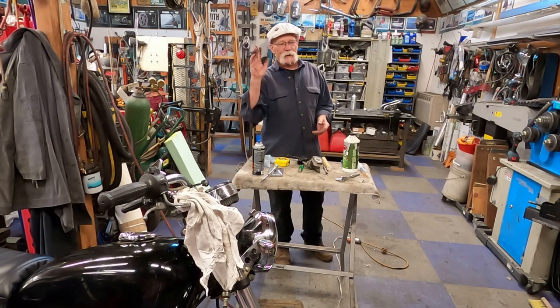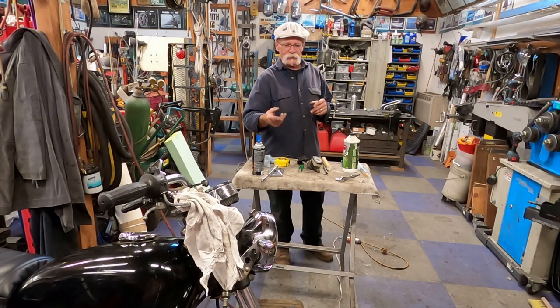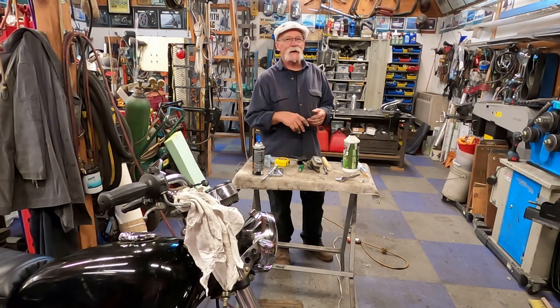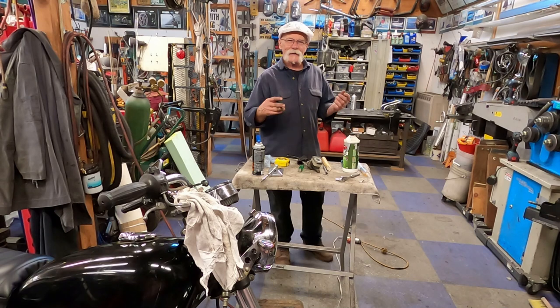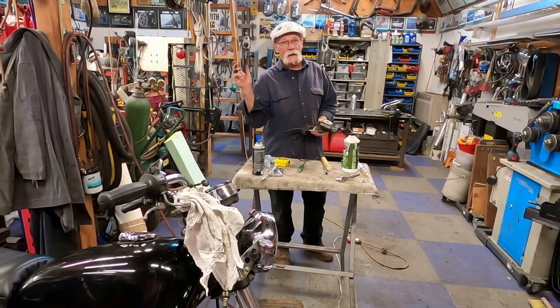First off I tried adding fluid — it was totally dry. I added fluid and tried to suck it through the system with a vacuum pump and it wouldn't work. I cleared out one of the little bleeder valves thinking that might be the problem, put new fluid in, tried pumping and pumping and nothing seemed to work. So finally I pulled the unit off the bike. Let's go to the bench and I'll show you what I found.